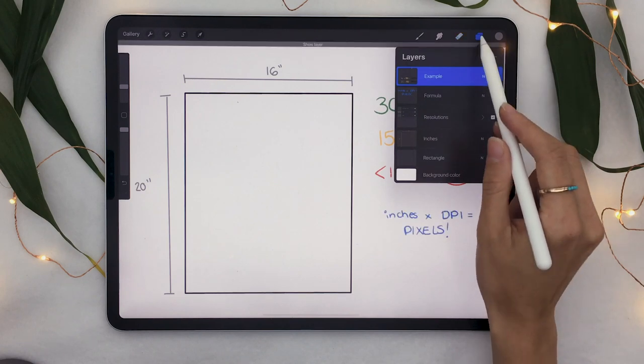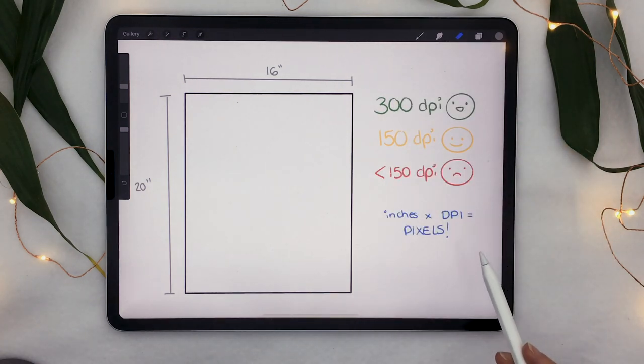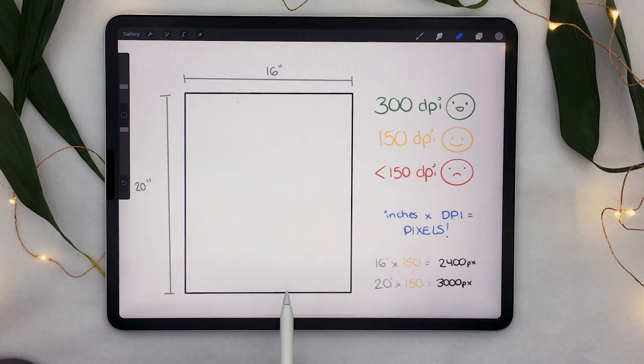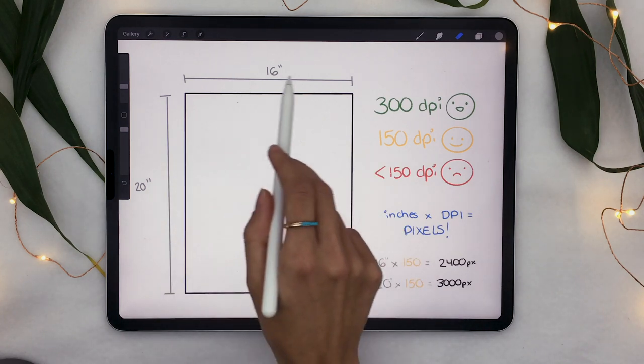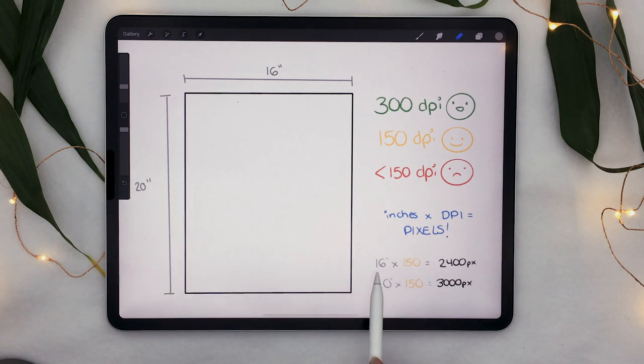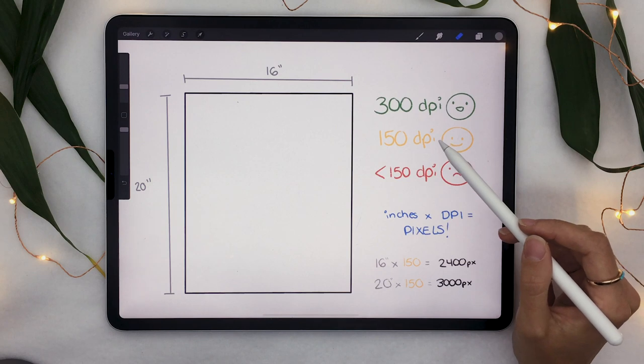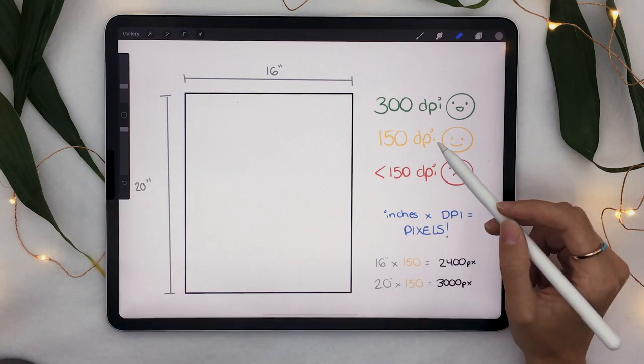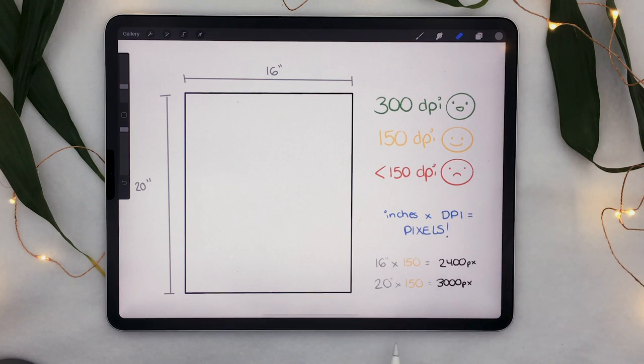The one thing to remember is this simple formula: inches times DPI equals pixels. For example, if I want my artwork to be 16 inches by 20 inches, I take 16 inches multiplied by 150 DPI, which gives me 2400 pixels. Then I take 20 inches multiplied by 150 DPI, which gives me 3000 pixels. So my digital canvas would be 2400 pixels by 3000 pixels.